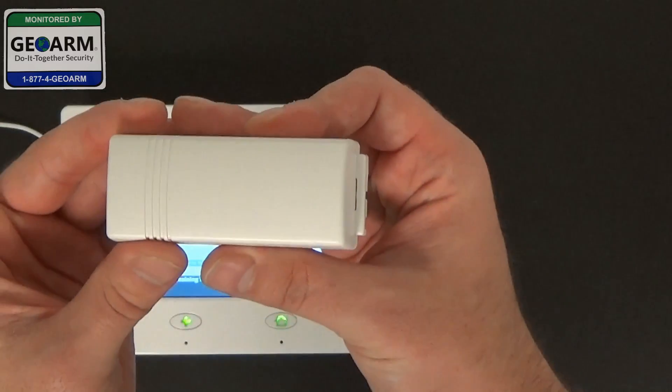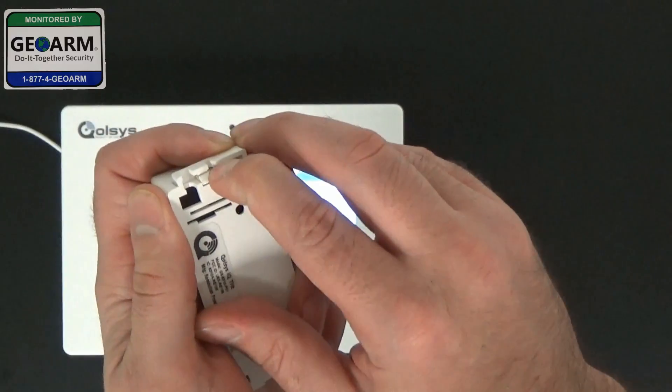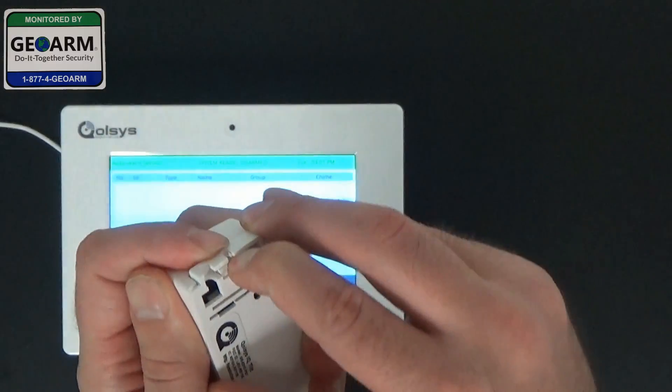We're going to take our IQ tilt sensor, take our finger, depress the button, and pop up with our finger.